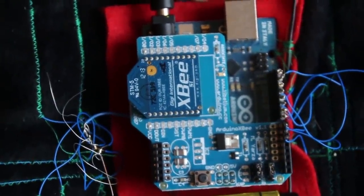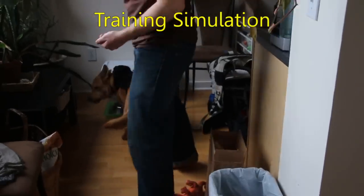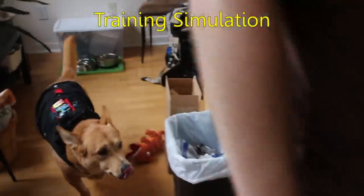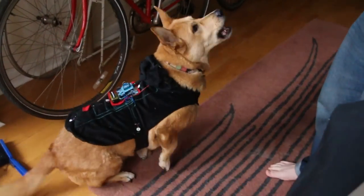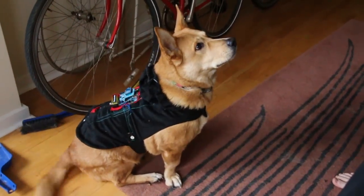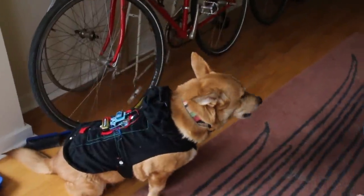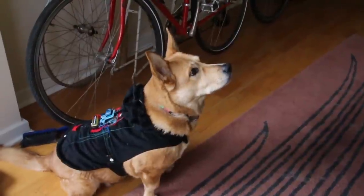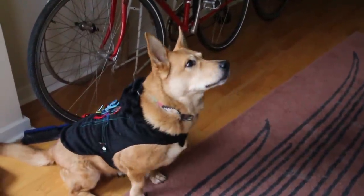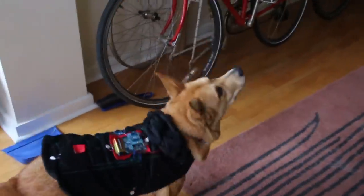I'm going to issue her commands from the human's point of view, or from her point of view. Back — sit, sit. Okay, good. And now I'm going to press forward and try to get her to stand up. Forward — stand up, stand up.